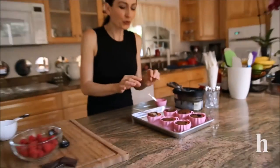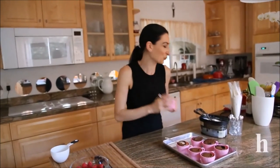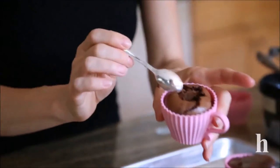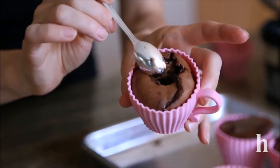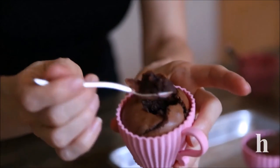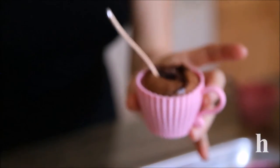I slightly overfilled the cups and that's completely okay. I'm going to serve this with cold vanilla ice cream — you can serve it with whipped cream or just have it as is. It should be crispy on the outside and have a really soft, soufflé-like feeling inside. This is our chocolate soufflé cups!